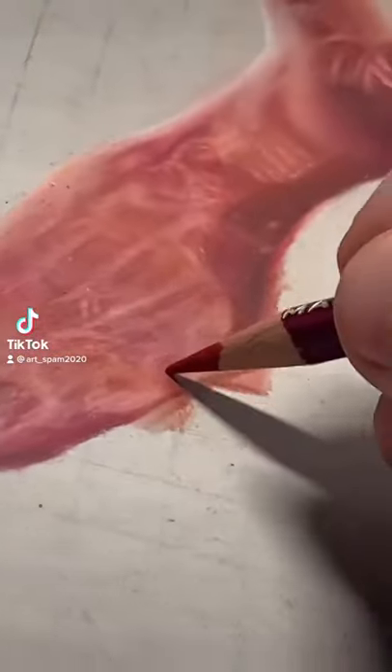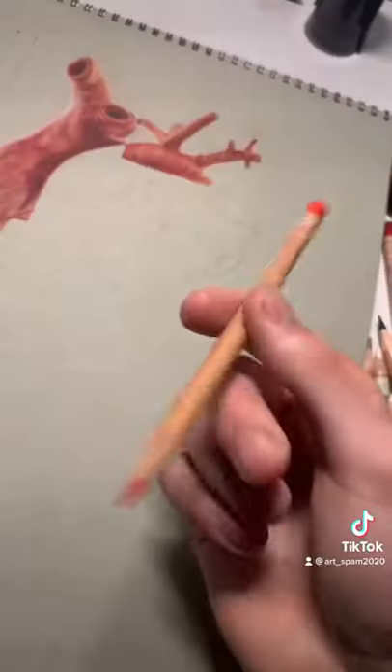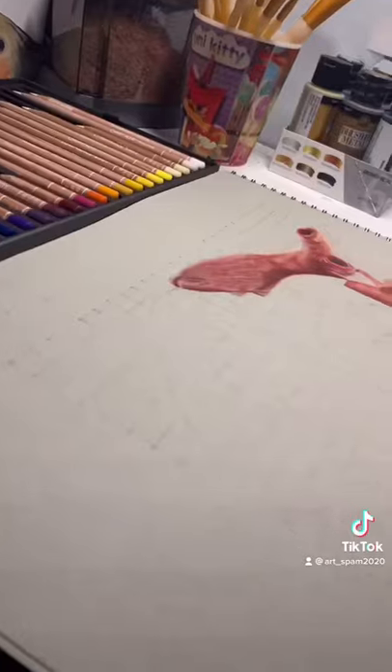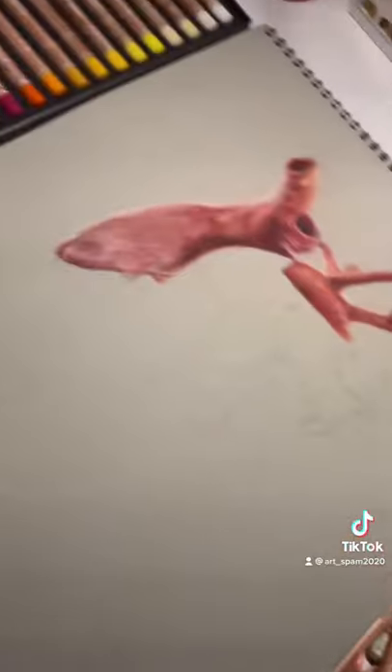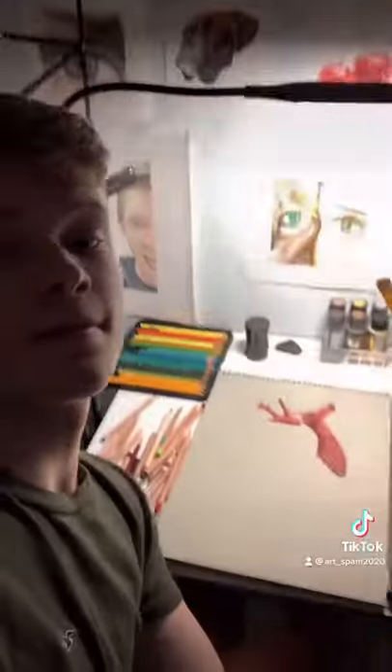I'm now five hours into this drawing and I added some texture onto the heart, so I think it's going pretty good. There are still some people who are copying the link over 50 times — I cannot tell you how much I appreciate that. But this is what I have so far; might finish around 20 hours in. As usual, you guys are the best.